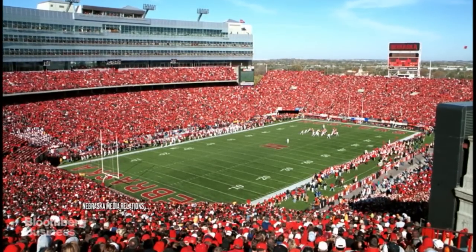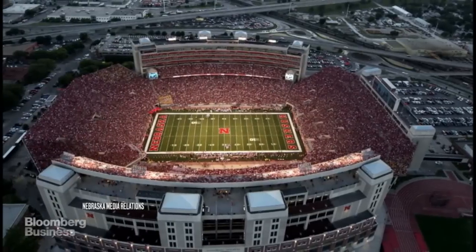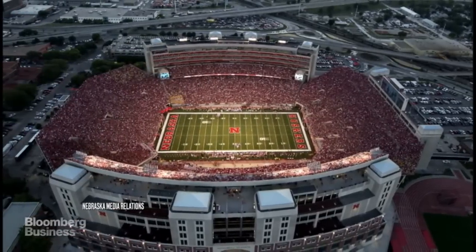After we installed the Nebraska field and the game was on national television, sales went shooting upward almost instantly. Business grew by leaps and bounds.